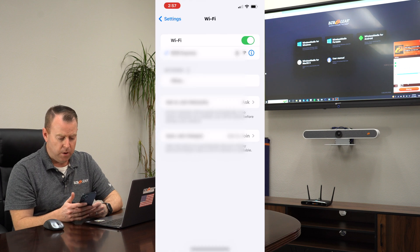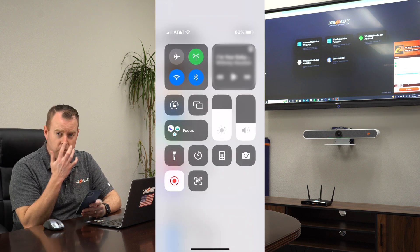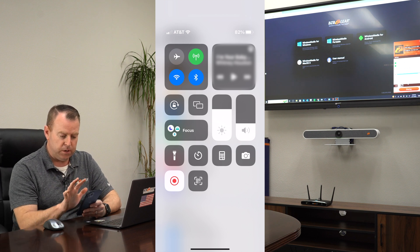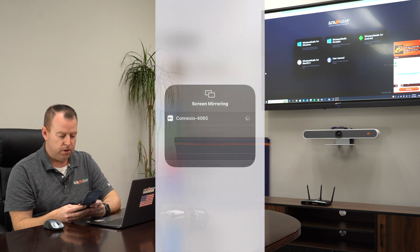The last thing we're going to do is show you how easy it is to connect an iPhone to your device and show it on the screen. First thing you want to do is make sure you're connected to the correct Wi-Fi, which we are. Then all you have to do is pull down from the top right, click on the Screen Mirror icon, and tap on Connexio 4065 — that's just the ID, and you can always change that if you need to. And boom, there we go.